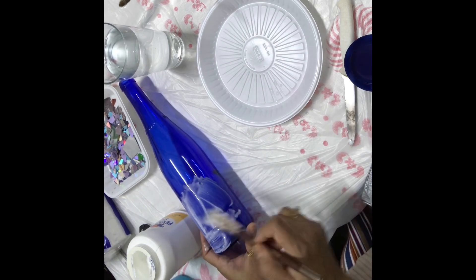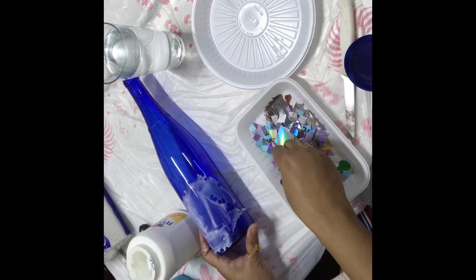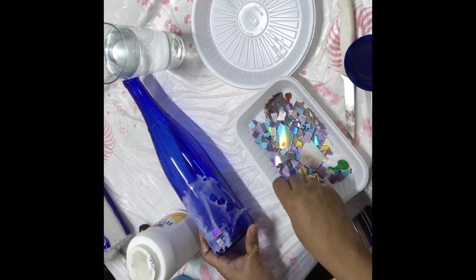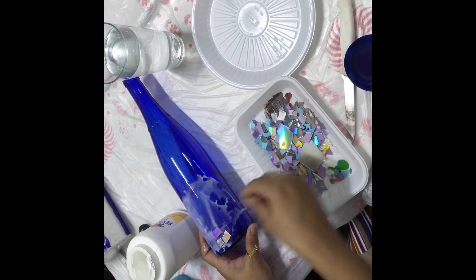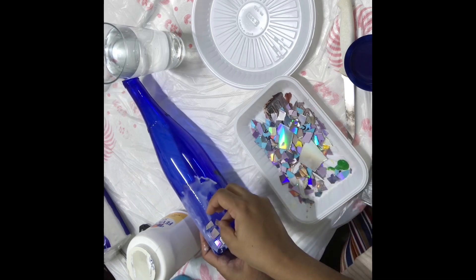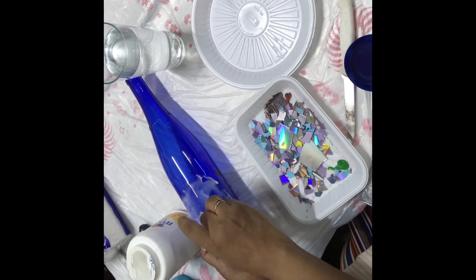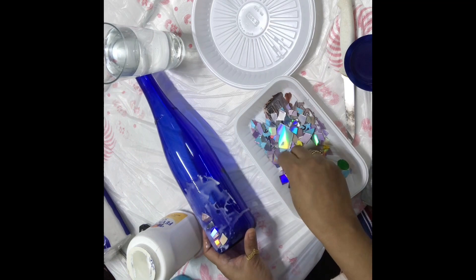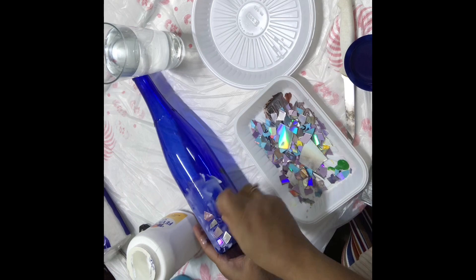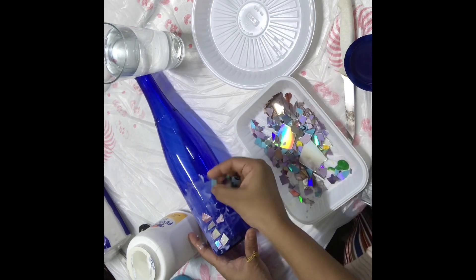I'll apply glue to a small section at a time, then stick the small cut CD pieces onto that section. Once that part is finished I apply a little more glue to the next small section. This way the glue won't dry out before I can stick the CDs.